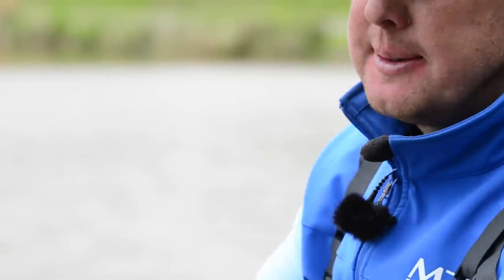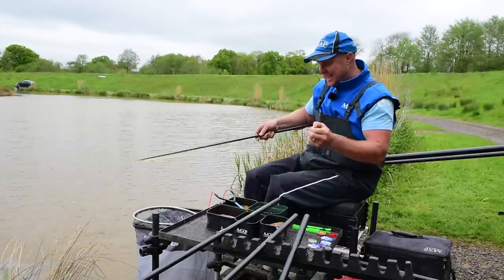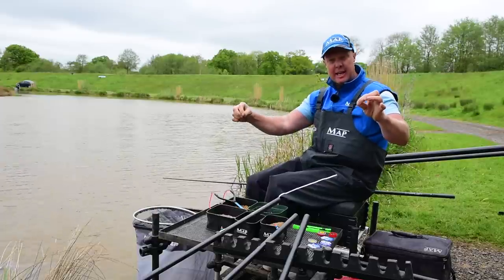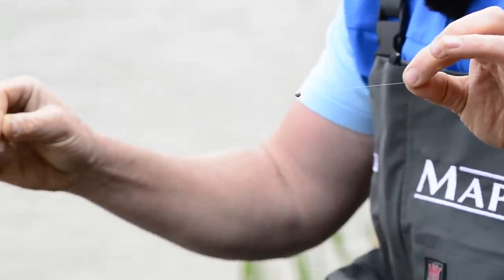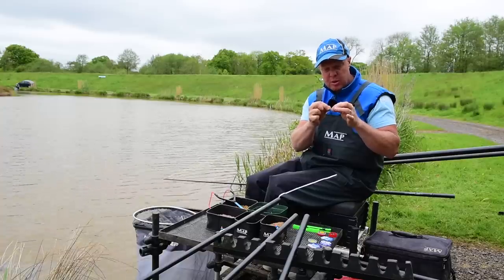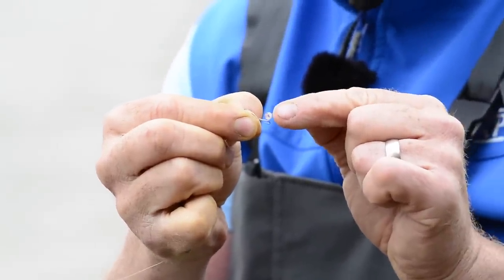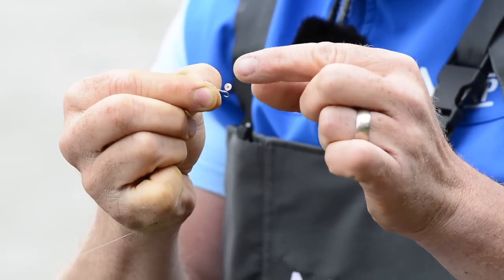Now on to the rig that's doing a lot of damage on waters — I'm not going to say its name, it's not very PC. Basically all it is: there's a bit of line with that BB shot again. Same main line, 0.15 to 0.16, again that four inch hook length, and on this one we've just got a little band on where we can put either a banded maggot or a caster, and it's a smaller size 18 hook.